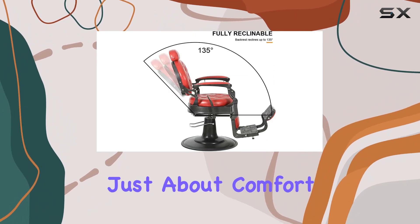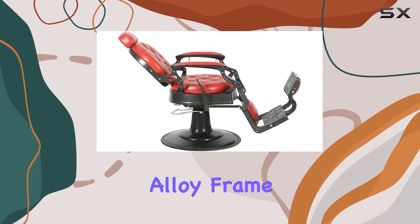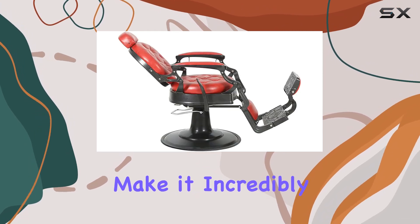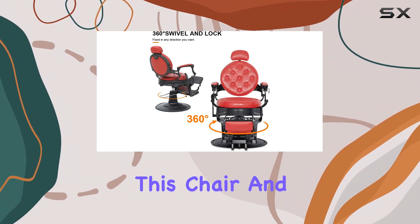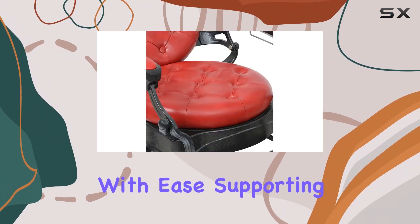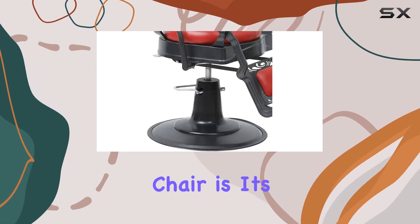But it's not just about comfort — this chair is built to last. The aluminum alloy frame and heavy-duty hydraulic pump make it incredibly durable. I've had clients of all shapes and sizes in this chair, and it handles them with ease, supporting up to 300 pounds effortlessly.